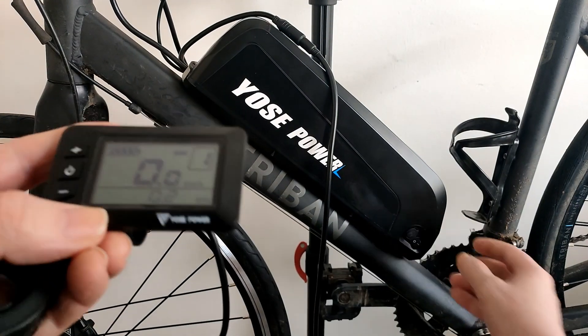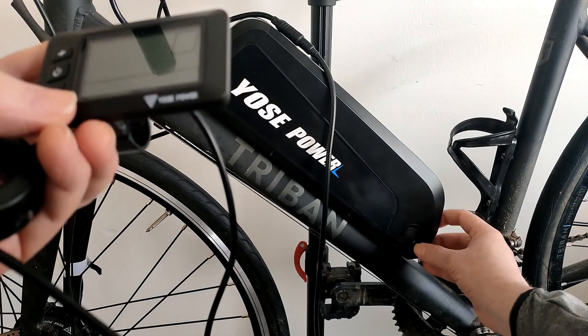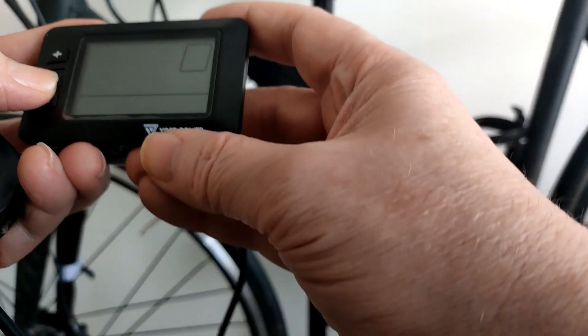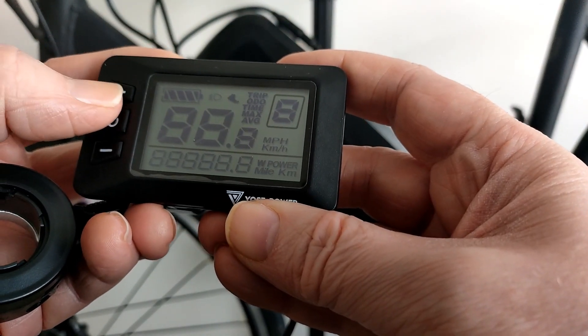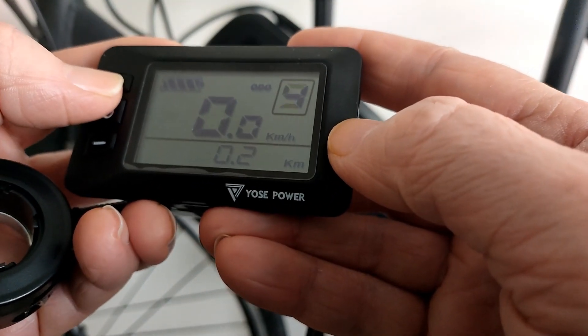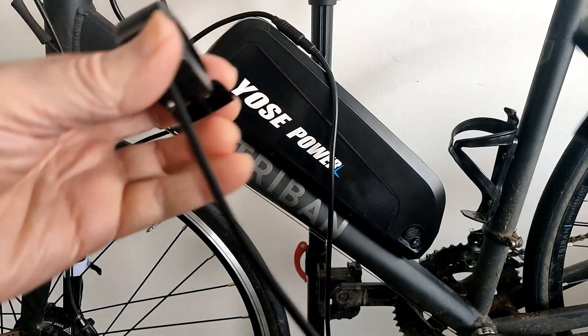I'll switch it off — well, it went off anyway. There's a pair of levels. But I just used the throttle, the walk throttle.